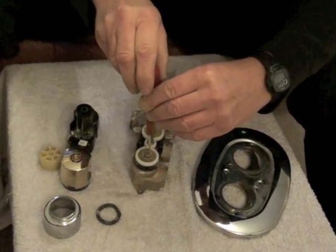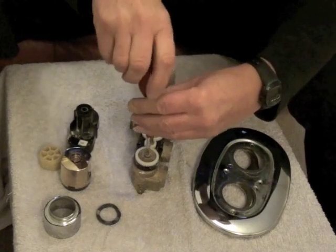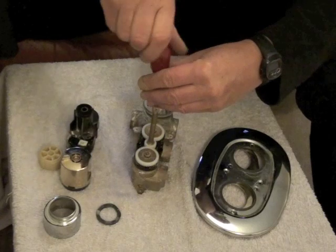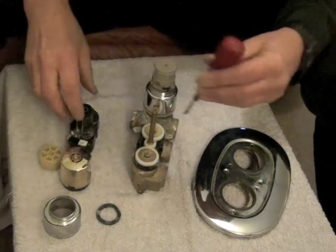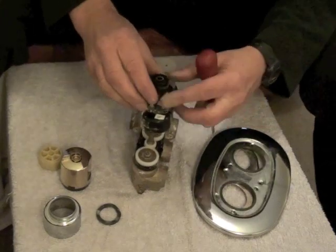So all you need to do is just do these back up, just so that it actually grips the wheel. Don't have to over-tighten them — just enough to splay out the splines. And the rest is a complete reversal.